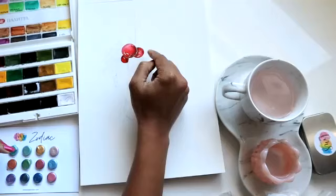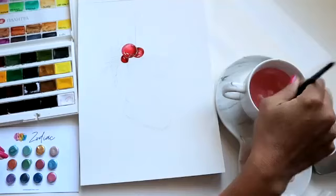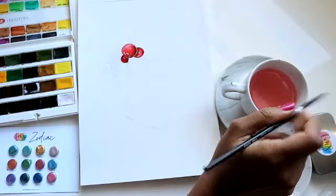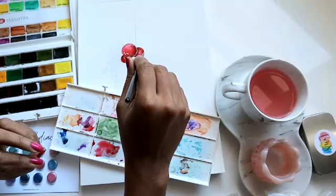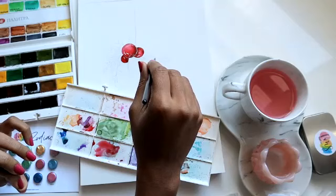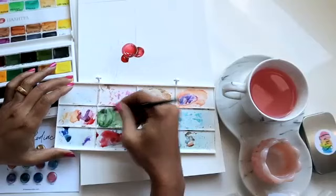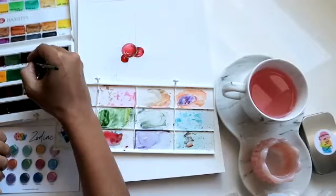Now we can move on to adding our pine leaves and such. Feel free to add regular leaves or even holly leaves if that's your preference — you don't have to do exactly what I'm doing. I think I'll use a combination of maybe three different greens for the needles, and then for the actual center, maybe a little bit of brown. My color choices are going to be green, chromium oxide, and a little bit of olive green as well.